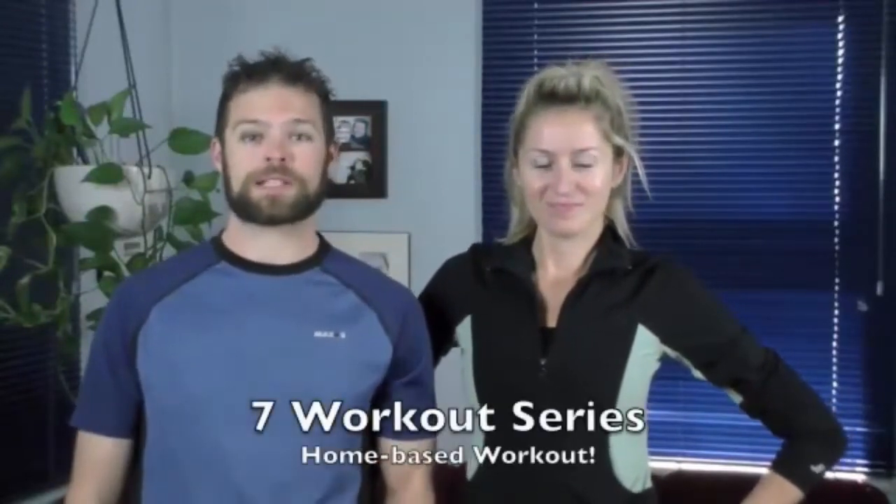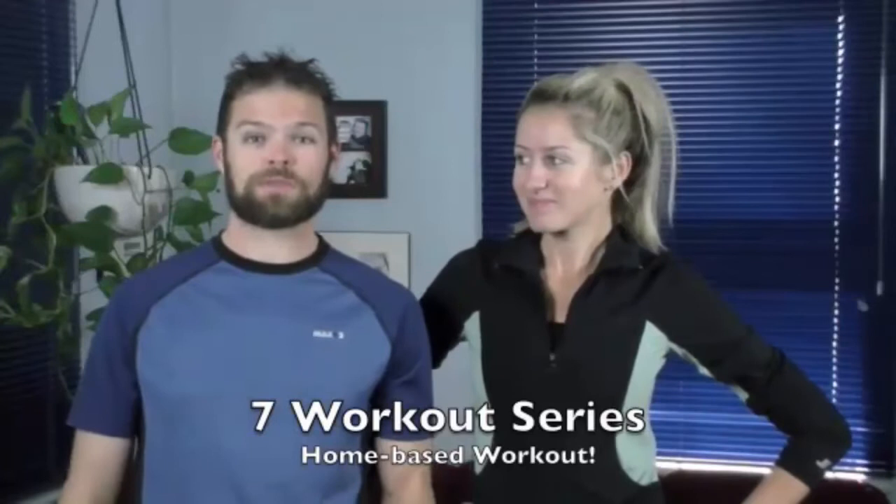Hello everyone, I am Brock Picken and this is my wife Martha Picken. We have put together for you a series of seven different workouts that you can do at home. They are designed for individuals who work from home, and the only equipment you would want to get would be a pair of running shoes and either a yoga mat or exercise mat.